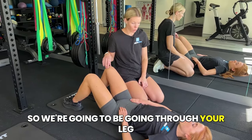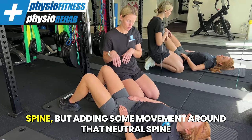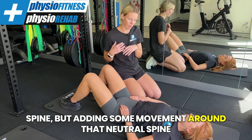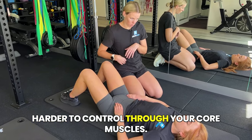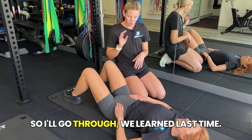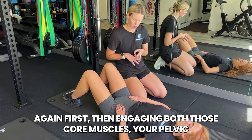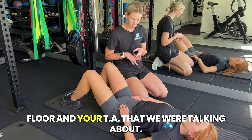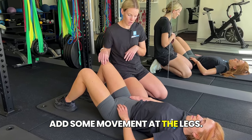We're going to go through leg floats, which is essentially learning to maintain your neutral spine while adding movement around it — making it a little bit harder to control through your core muscles. We'll go through what we learned last time: finding your neutral spine, then engaging both core muscles — your pelvic floor and your TA — and then we'll start to add some movement at the legs.